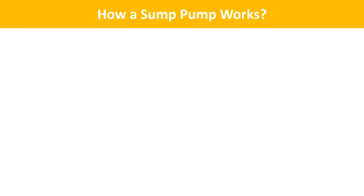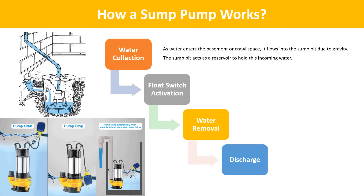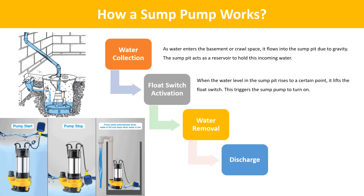Now we will see how a sump pump works. Water collection: as water enters the basement or crawl space, it flows into the sump pit due to gravity. The sump pit acts as a reservoir to hold this incoming water. Float switch activation: when the water level in the sump pit rises to a certain point, it lifts the float switch, which triggers the sump pump to turn on.